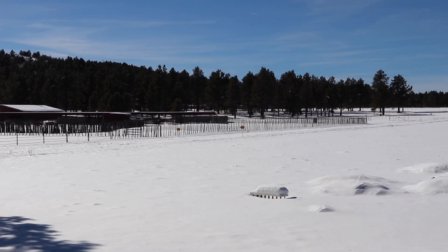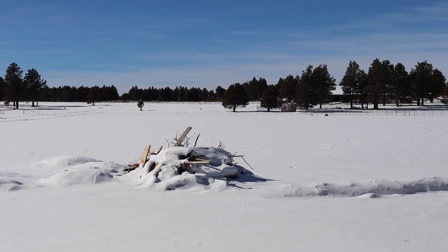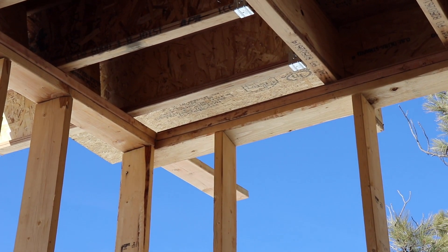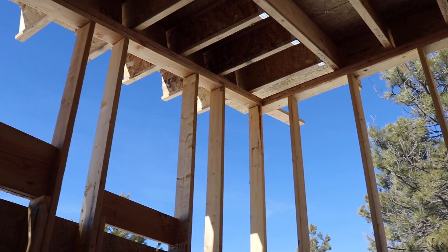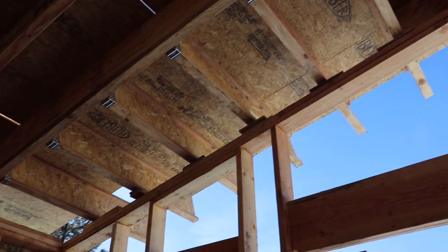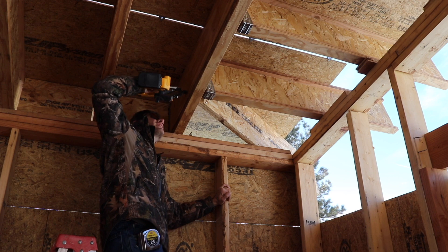From the time we started putting on the roof to now, it's been about two or three weeks. We spent those weeks out of town because it was the holidays - it's the end of December. But we finally got a nice day at the beginning of January, up in the mid-40s, so we're going to come out and finish the roof.